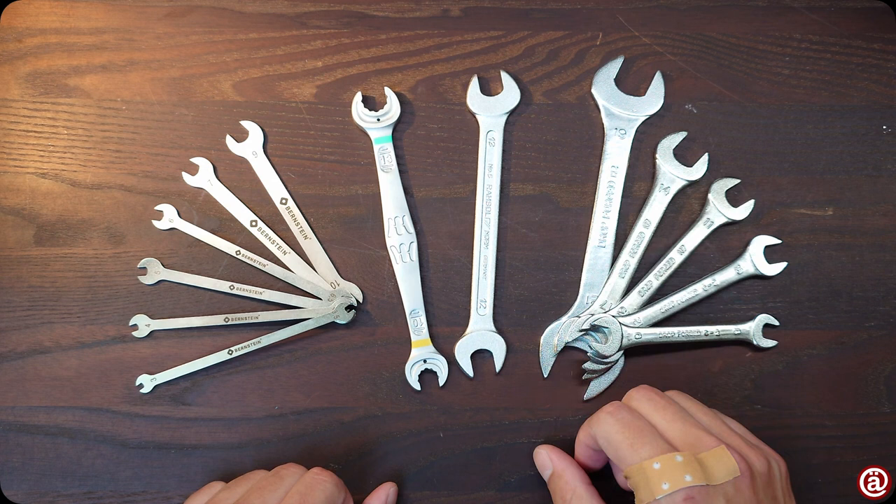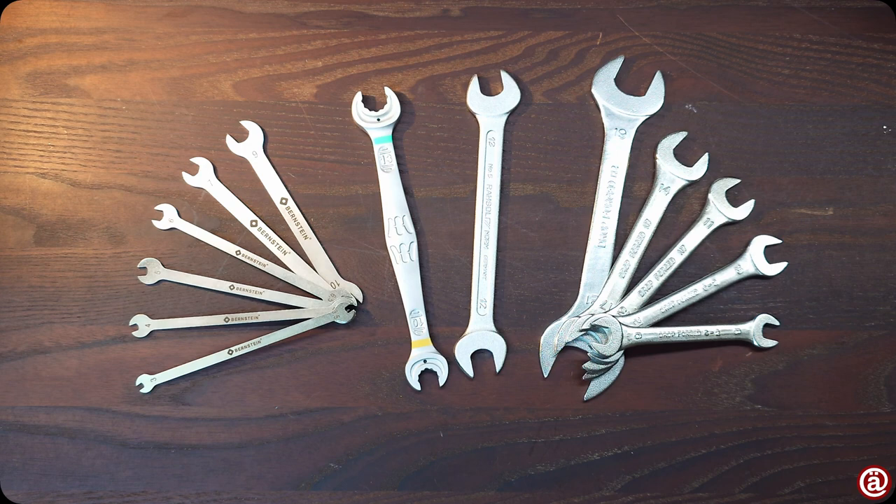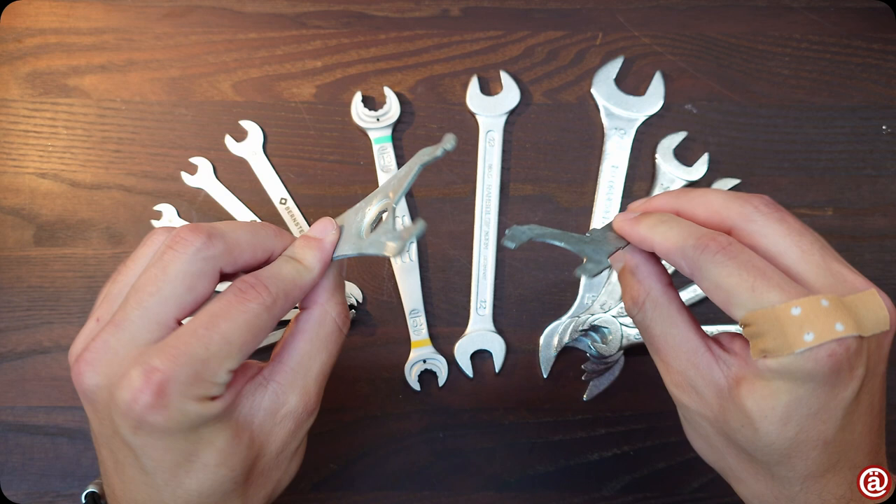Tell me your thoughts down in the comments. That wraps it up for today. And yeah, I still keep these janky looking weird keys. You never know when you might need them.